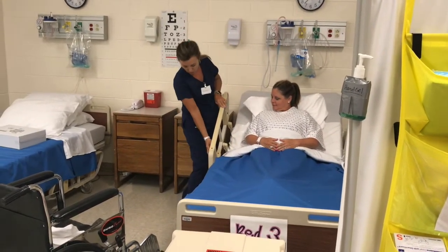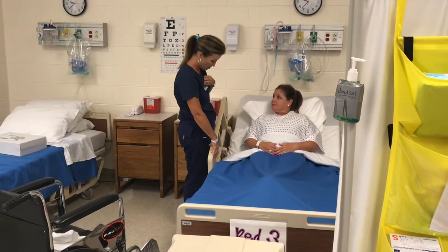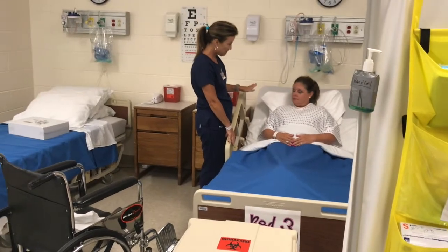Put the side rail up. Make sure the bed's in the lowest setting. Do you know how to use the call belt? Yes, I do. Are you comfortable? I am. Do you need anything? No.